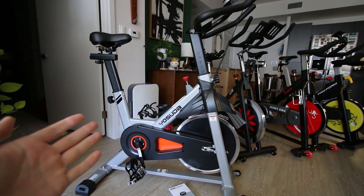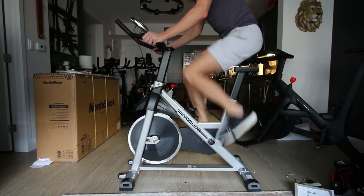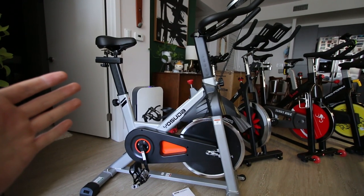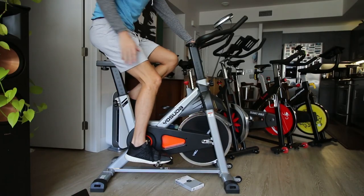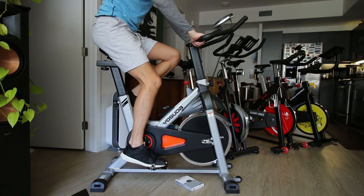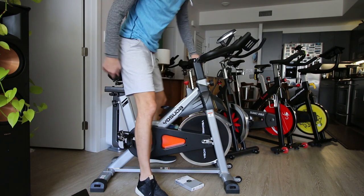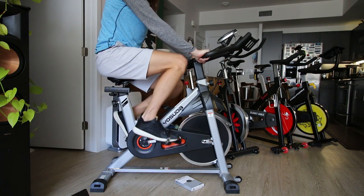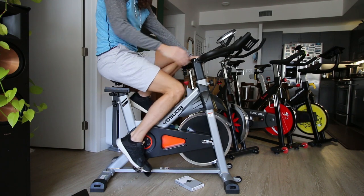My major gripe with adjustability is the lack of ability to fit my height of 6'5" with a 34-inch inseam. The Yosuda listing says this bike fits up to a 35-inch inseam, but I really don't get the leg extension I need for proper form at 6'5". The bike is currently at maximum seat height and I feel the seat needs to come up higher. For shorter riders, minimum settings should work just fine.